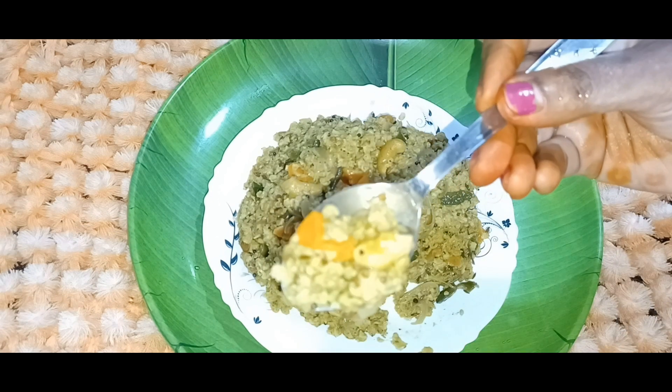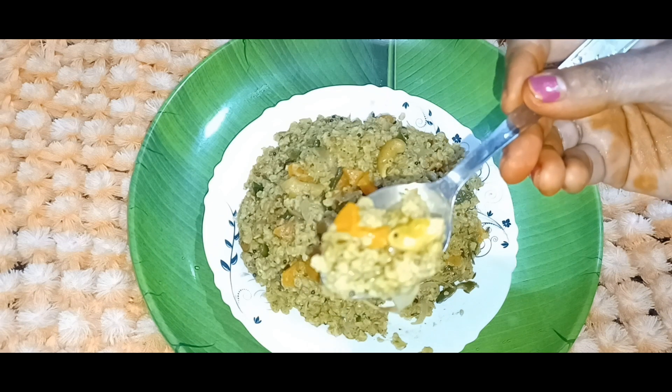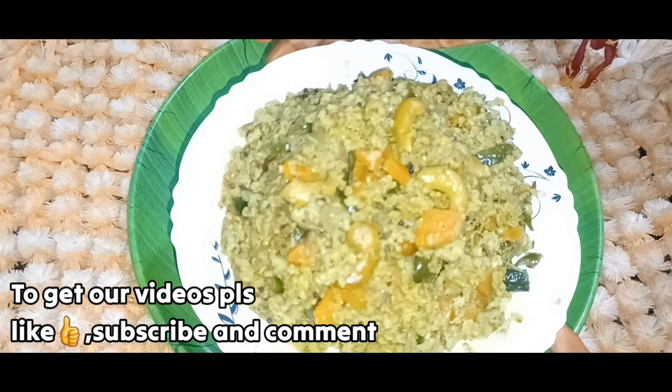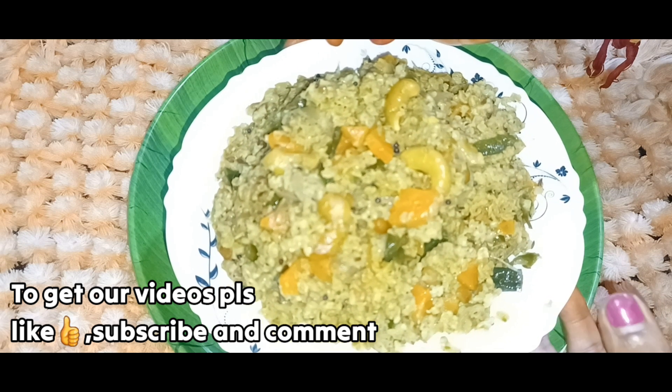I have a diet — breakfast, dinner, and evening snacks. We have a lot of simple ingredients. We have a simple recipe. We have prepared all this recipe.